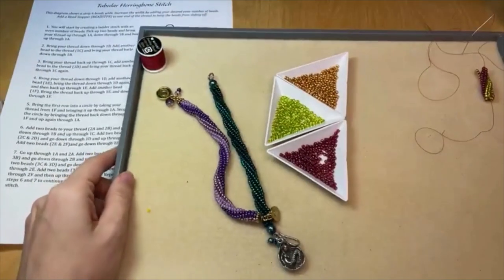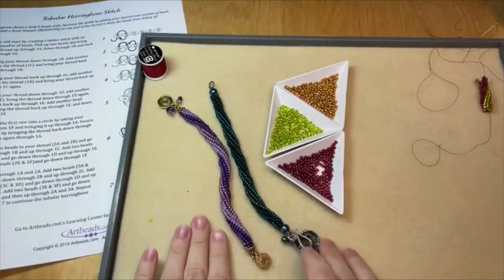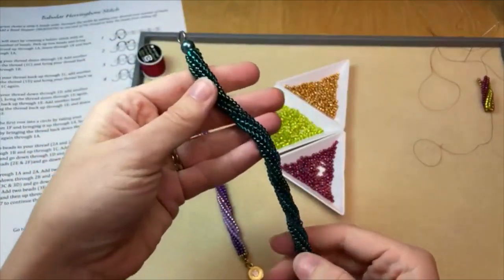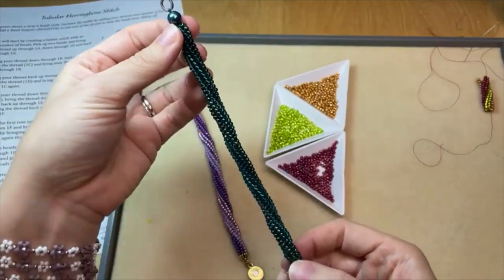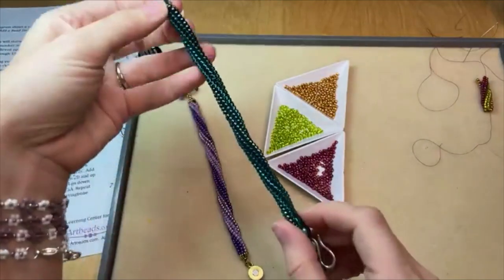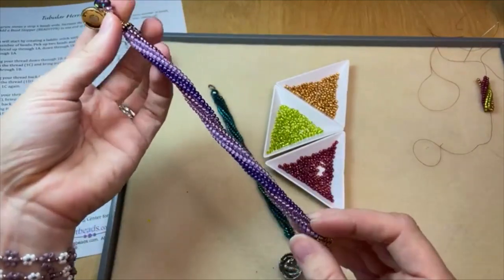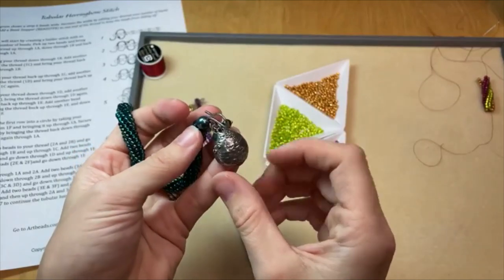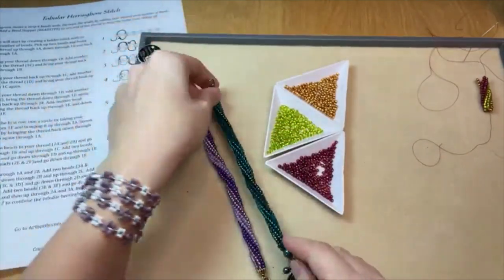I've shown you guys in previous videos — which you can check out on our Facebook page or on our YouTube channel — how to do tubular herringbone and flat herringbone. But I wanted to show how easy it is to do twisted tubular herringbone. It's really similar to regular tubular herringbone with just a couple tweaks that give you that twisted spiraling look. It's really fun to do with contrasting colors because then you see that spiral even more.